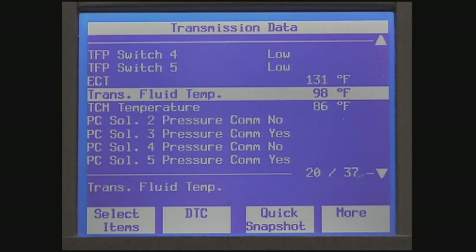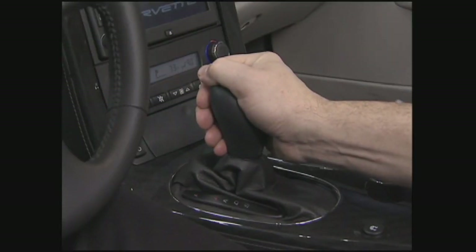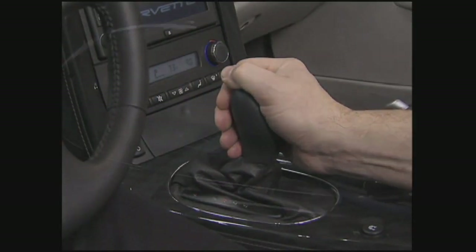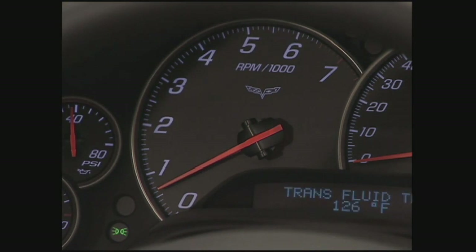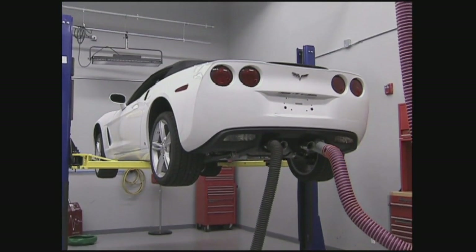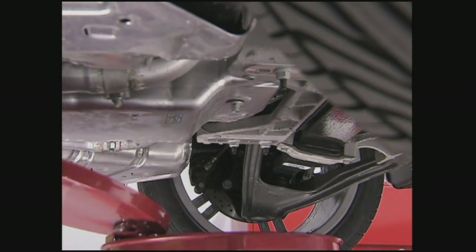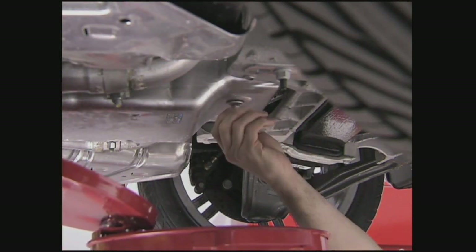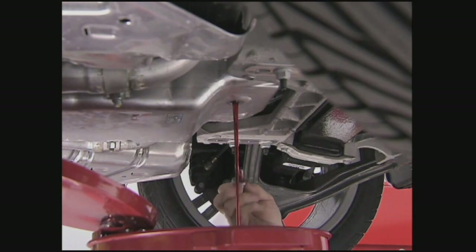Be sure to continuously check the temperature through the procedure to make sure it hasn't moved out of specification. If the transmission temperature is within the specified values, begin the fluid checking procedure by starting the engine and allowing it to idle. Depress the brake pedal and shift through each gear, pausing for 3 seconds in each range. Place the transmission into park and ensure the engine is idling between 500 and 800 RPM. Let the engine idle for at least one minute. With the engine running, raise the vehicle, keeping it level. The engine must be running when the oil level check plug is removed or excessive fluid loss will occur. Be prepared to catch any fluid before removing the oil level check plug. If the fluid flows out, let it drain until it is no longer a steady stream before replacing the plug.